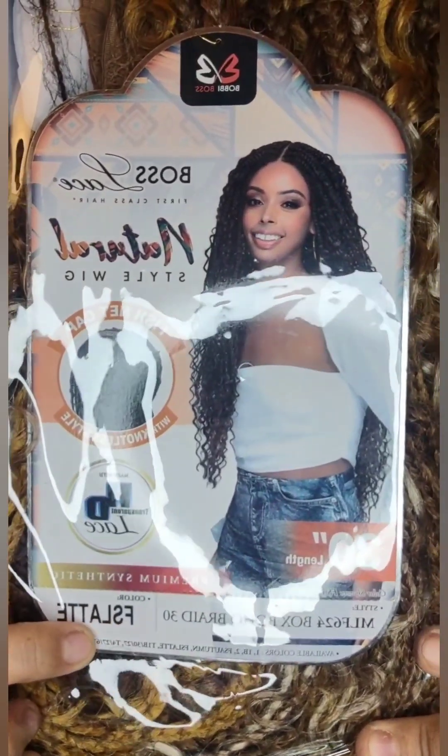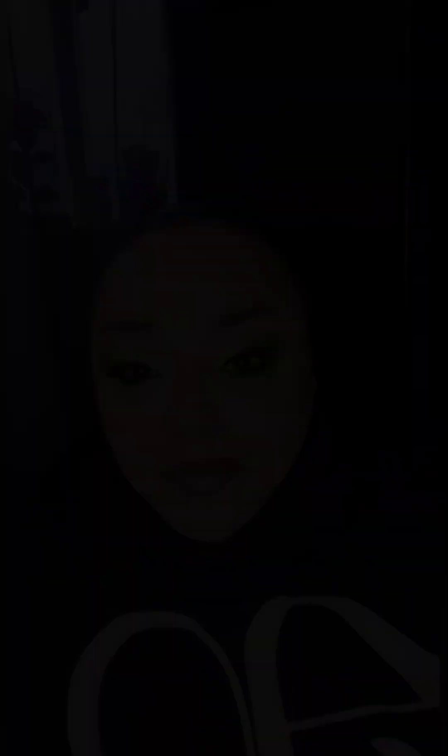The color I'm demonstrating today is FS Latte. There's a lot to be said because Bobby Boss does deliver quality — I've used a lot of their synthetic lace wigs before, including braided wigs. I also just did a 30-inch wig review for Outre, and I forgot to mention that this style is MLF 624.